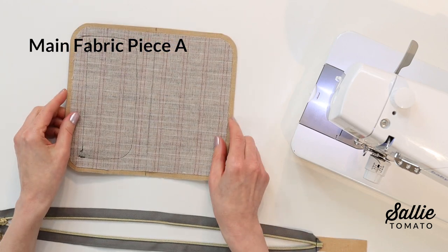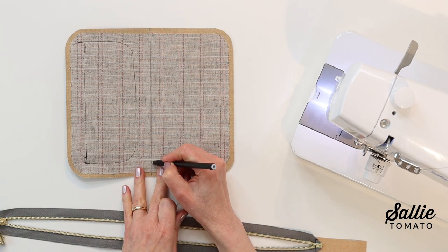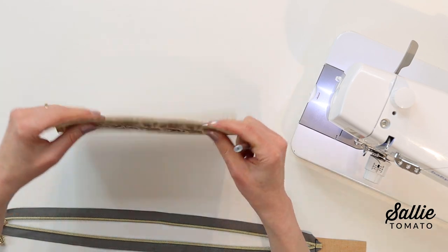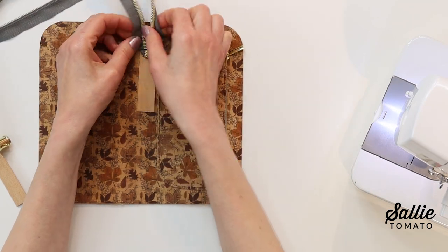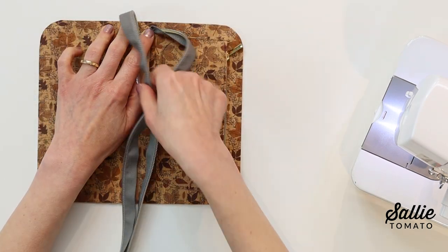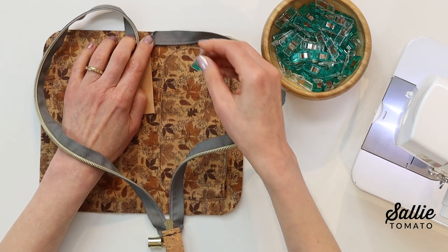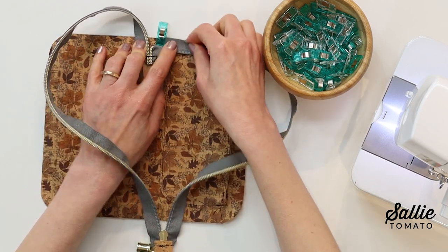Next, mark piece A on both sides. On the interfacing side, draw a vertical line down the center. On the right side, mark center along the long edges of piece A. With right sides up, place the open top end of the zipper below the top edge of piece A, then fold each zipper tape under at a 90-degree angle in opposite directions. The edge of the zipper tape will be wrong side up and aligned with the raw top edge of piece A. Hold the ends in place with sewing clips and keep the zipper teeth close together just below the top edge so the zipper closes more securely.